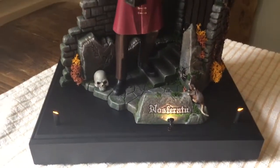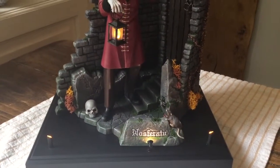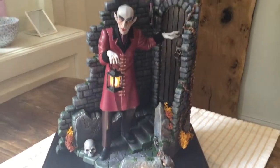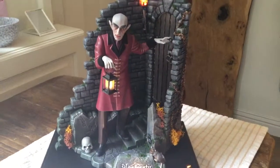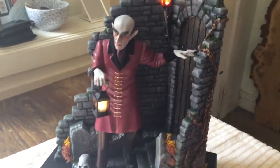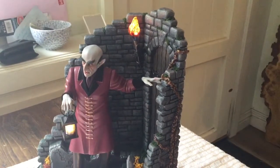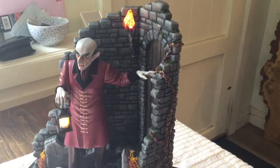Generally finished, pleased with it, nice, very pleased with this one, like this. There we go. Thank you.